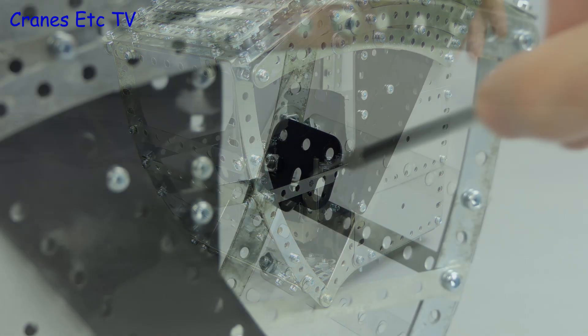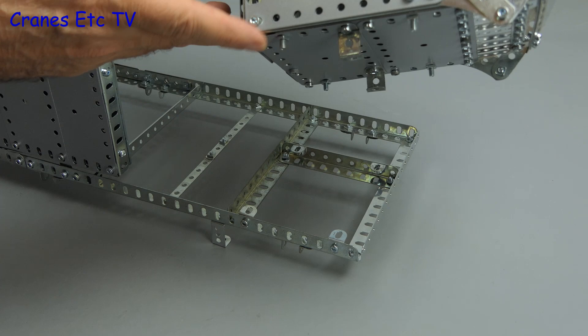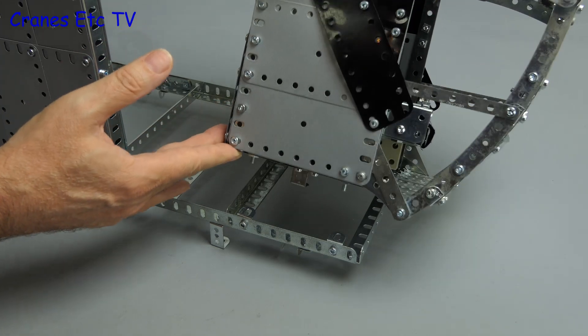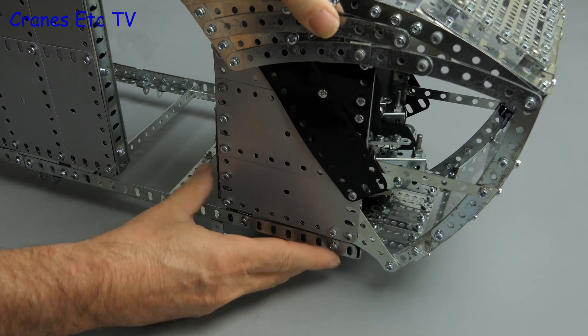We've also added a small video screen. The cab is a separate part, built to fit on two lugs on the support deck. The long bolts fit into the holes and then nuts can be added to tighten them up.